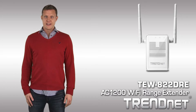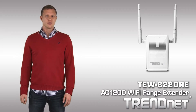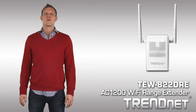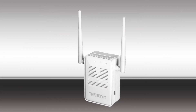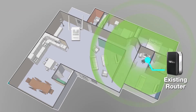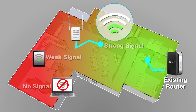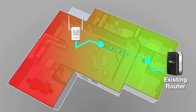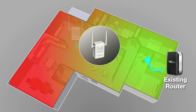TrendNet's AC1200 Wi-Fi range extender model TEW822DRE offers extreme wireless coverage to help eliminate existing Wi-Fi dead spots. To install the TEW822DRE, simply look on your mobile device and find the closest location to your wireless dead spot in which you still have two bars of wireless signal strength on your mobile. Setup takes minutes with no drivers to install and stays out of the way by plugging directly into an outlet.